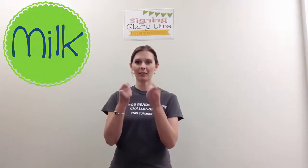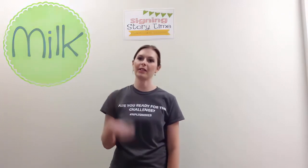Milk. Milk kind of comes from the motion of how you get milk from a cow, but it's just where you're squeezing your fist together.